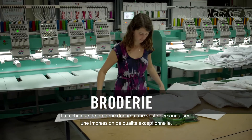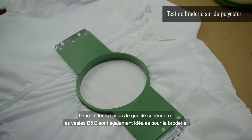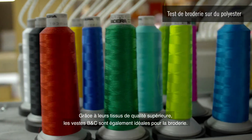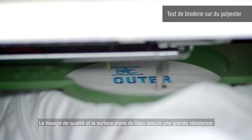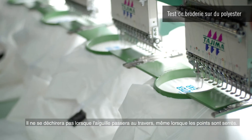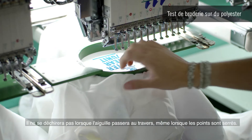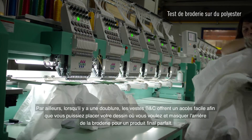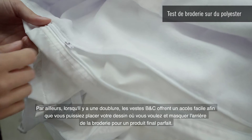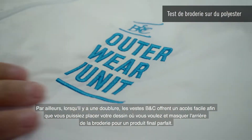Embroidery technique usually offers an enhanced quality perception to a customized jacket. Thanks to high quality fabrics, BNC jackets are also made for embroidery. The quality weave and even surface of the fabric offers great resistance — it won't tear apart when the needle goes in and out, even when stitches are tight. On top of this, when there's a lining, BNC jackets offer easy access so you can place your design wherever you want and hide the back of the embroidery for a perfect finished product.